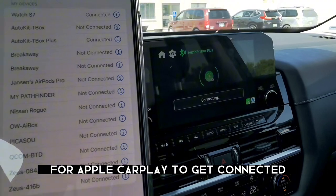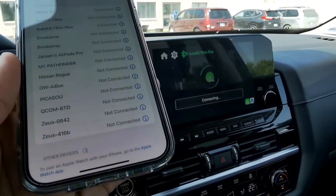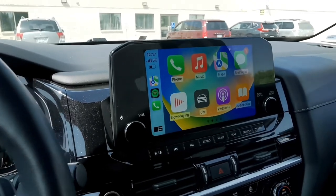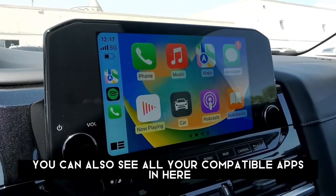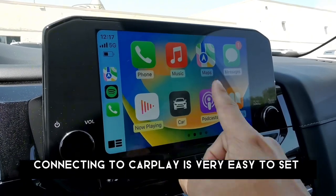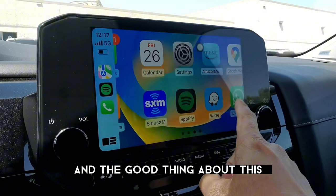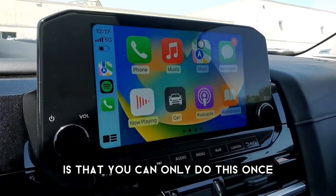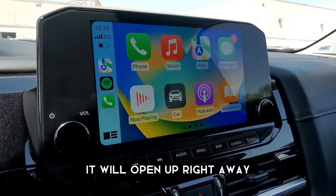Let's wait a few seconds for Apple CarPlay to get connected. And there you go — it's now connected. You can see all your compatible apps here. Connecting to CarPlay is very easy to set up, and the good thing is you only need to do this once. The next time you connect to Apple CarPlay, it will open up right away.